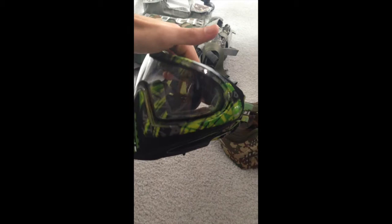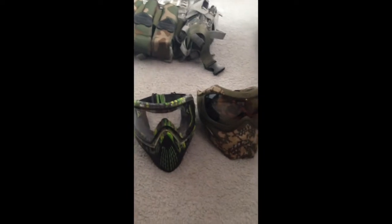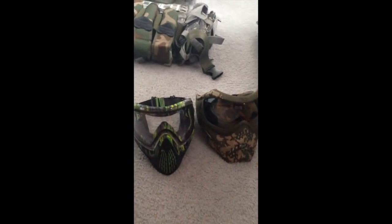Here's what I got. I have a Dye i4 — it's a lime green tiger. It was maybe about $120. This is a really great mask, nice and light. It sits a little low on the forehead, so it leaves a little gap — you'll want to make sure you wear a hat or something if you're going to get one of these.